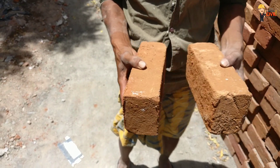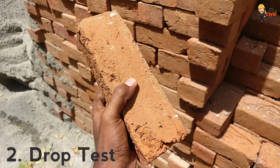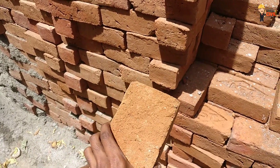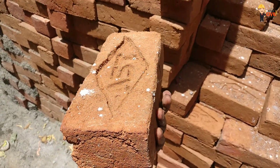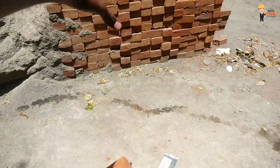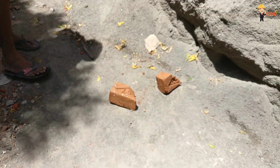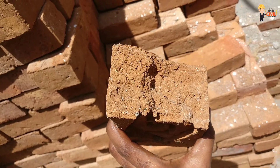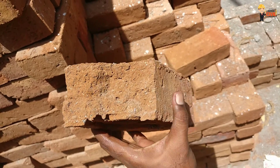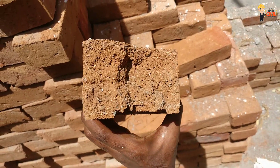The second test is the Drop Test. If you have a brick on your site, you drop it from a height. If the brick breaks or cracks badly, that is a problem. If the brick survives the drop test without cracking, you can confirm its strength and quality.